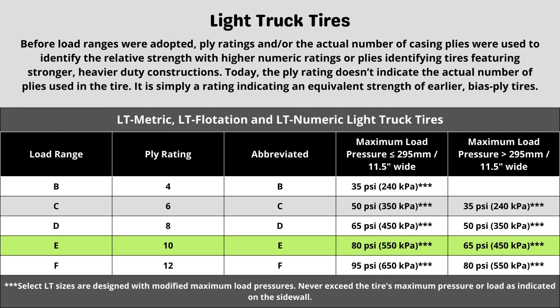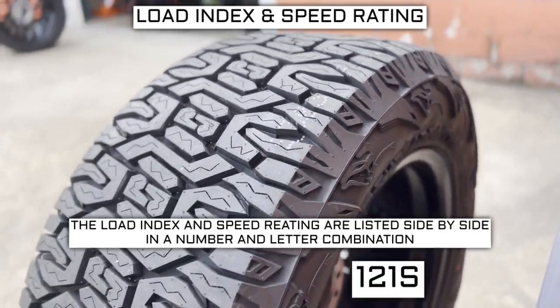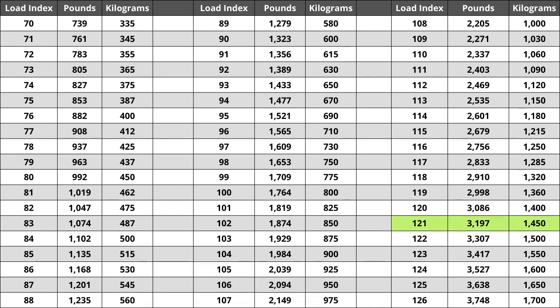Next to your tire size you'll see a number and letter combination like 121S. The number 121 is the load index — a number relative to the weight capacity of the tire. The higher the number, the greater the load-carrying capability. Load index ranges from 0 to 150. When replacing tires, the new load index must be the same or higher, never lower. A lower load index increases the likelihood of the tire bubbling and eventually blowing out.